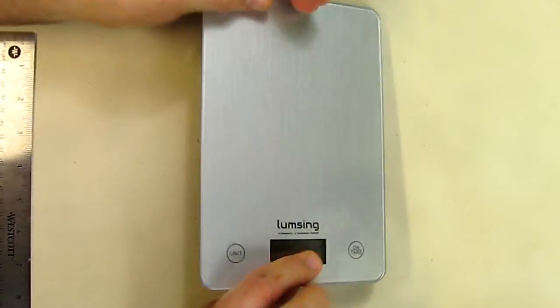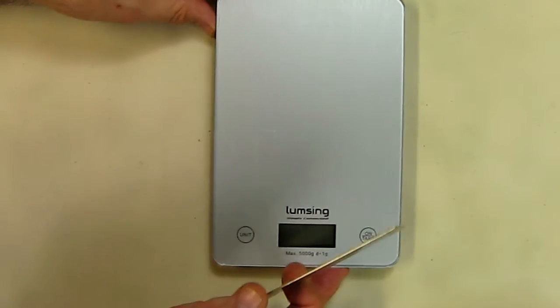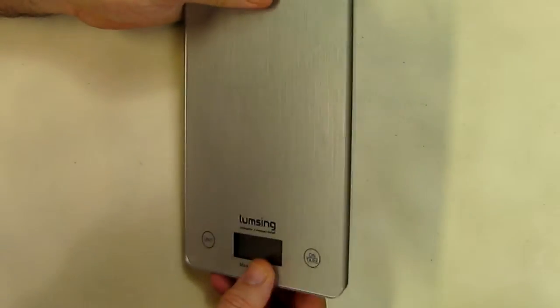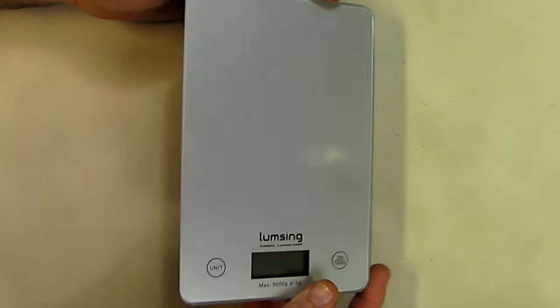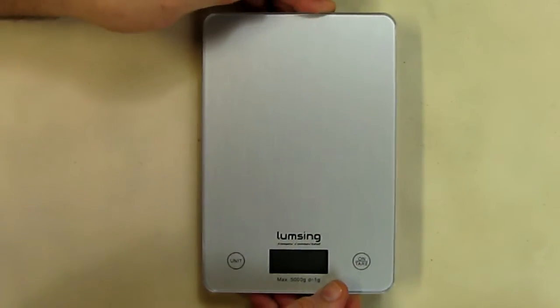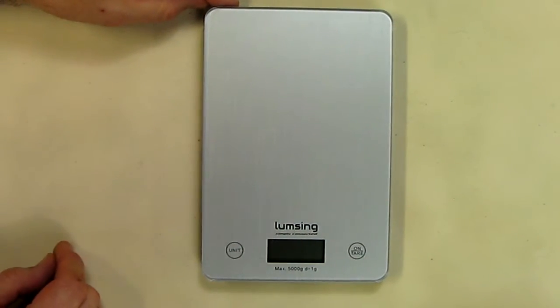It has auto shut-off so I would expect the battery to last a long time. The display is approximately half an inch high, and one unique feature is what they're calling a glass top plate, about an eighth of an inch thick. It has nice rubberized feet on the bottom that give it a touch of class and durability, and you can put food items right on it if you keep it clean.